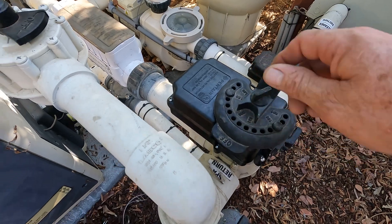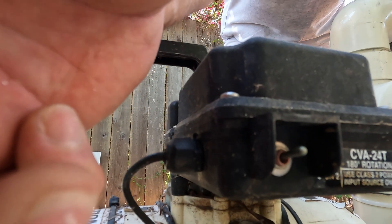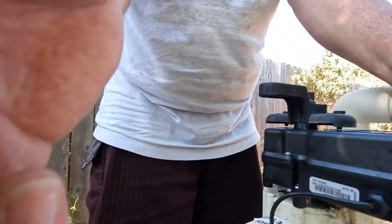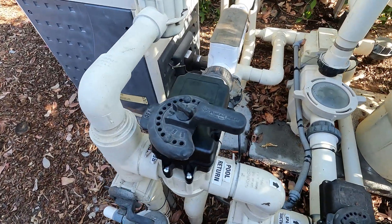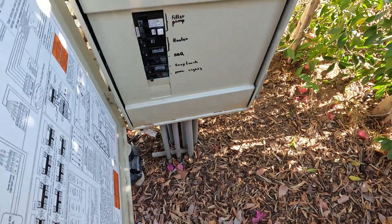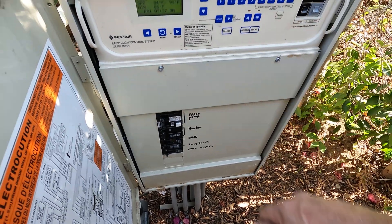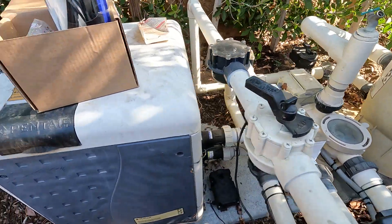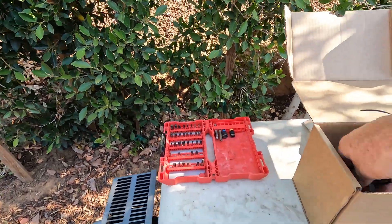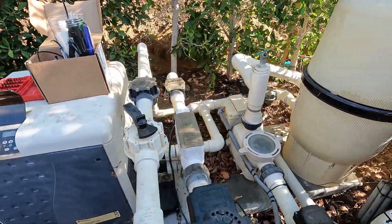We put our handle back on — our three-position switch is in position one, and our suction actuator switch is in position one. That's the way they should be. We're going to button this up and fire the pool back up. Our actuator is all put together, cable routed inside our EasyTouch. Let me put it in spa mode and fire up the heater to make sure everything's working properly, heater included.